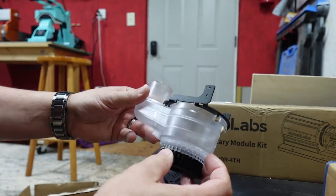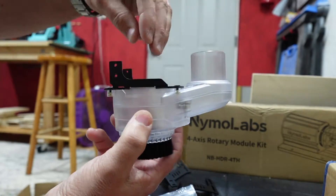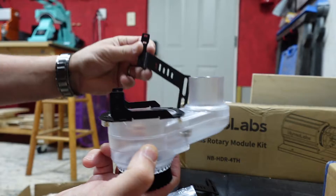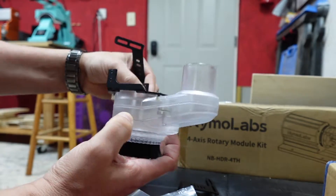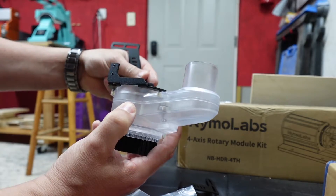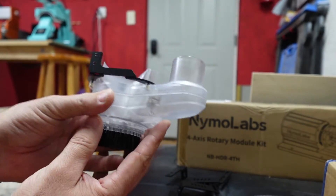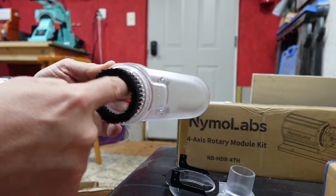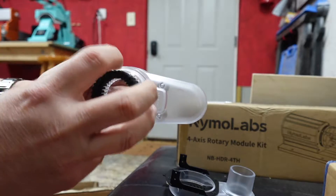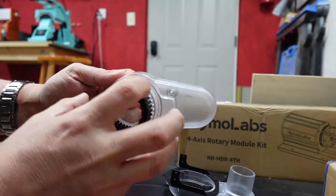Here is the dust shoe right here. The spindle will go up and down into this. It connects to all of these little parts, and then you have your vacuum hose which connects up to that. This is going to be permanently attached to the unit. It has a nice small surface area, which is really good because you're not going to lose a lot of suction like you would from a big, wide-open dust shoe.